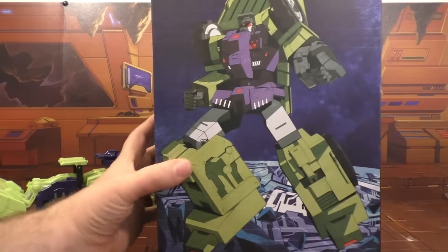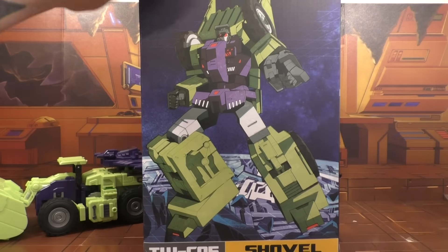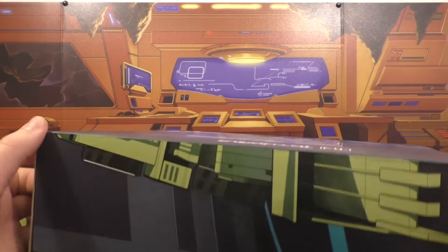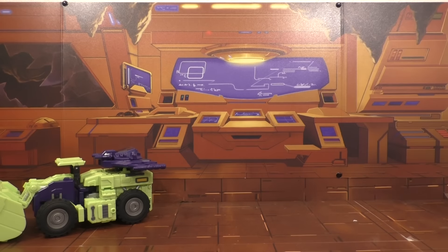So here's the look at the box. You've got some artwork going on on the front, some artwork on the side there. No product images. I wish there was a product image.